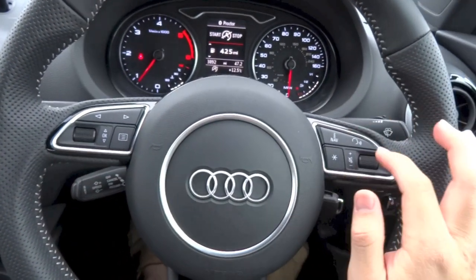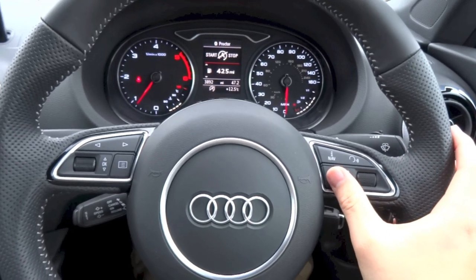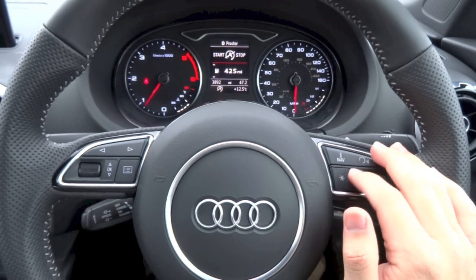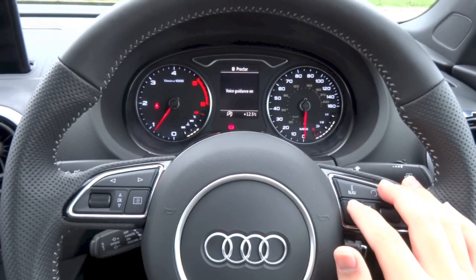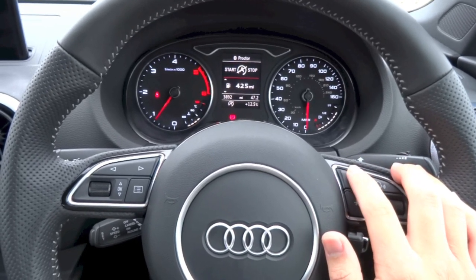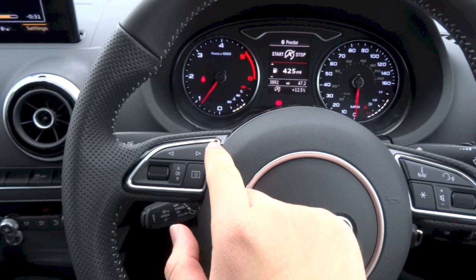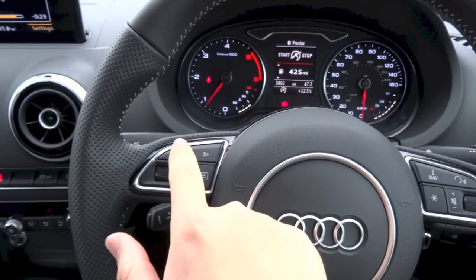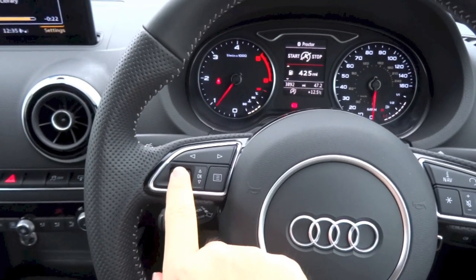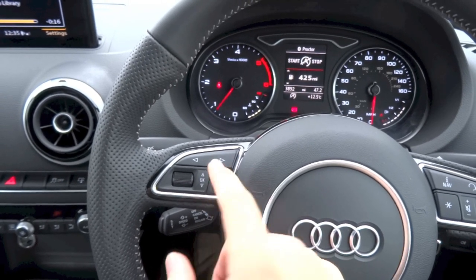On the steering wheel, the right spoke houses your audio controls with your volume wheel — click the wheel down to mute the system. You do have your configurable button right here, which you can configure to perform whatever function you want. Right now it is configured to turn the voice guidance for navigation on or off. If you press this button, it repeats your previous navigation guidance instruction. And right here you do have your voice control button. On the left spoke, you do have your multi-information display controls — use the left and right arrows to go through the different main menus, the wheel to go through sub menus, click down to select, and hit the options button to bring up the list of options.